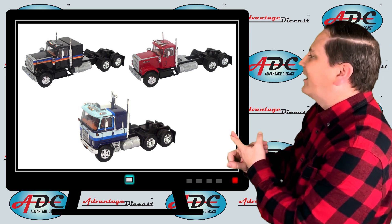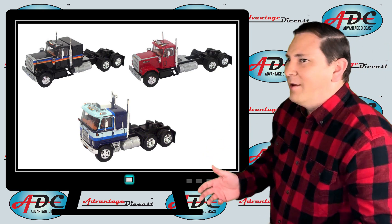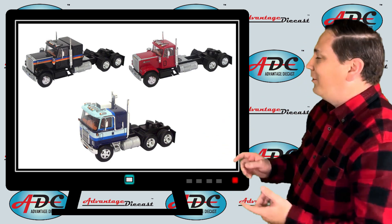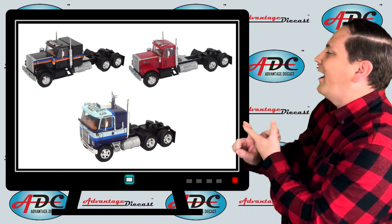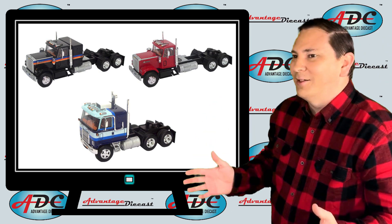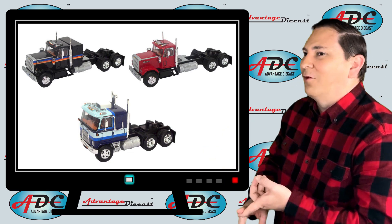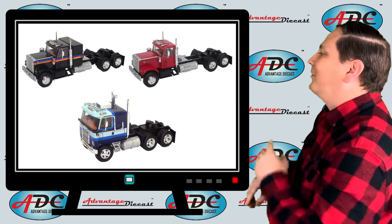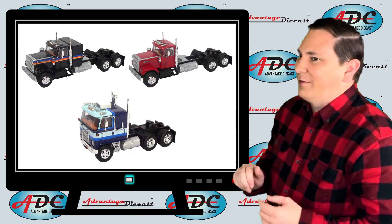Next they had the 1973 Chevrolet Titan 90 cab-over truck, which was a very popular truck in the 1970s. That was followed by the 1977 Chevrolet Bison with a sleeping compartment. The Chevrolet Bison is one of the rarest trucks you'll ever find because it was only offered for a very short time and most dealers did not carry them. They also released a daycab version of a 1980 Chevrolet Bison.